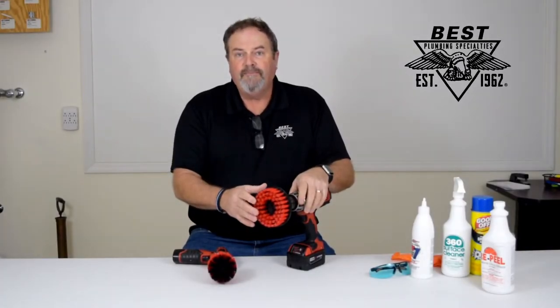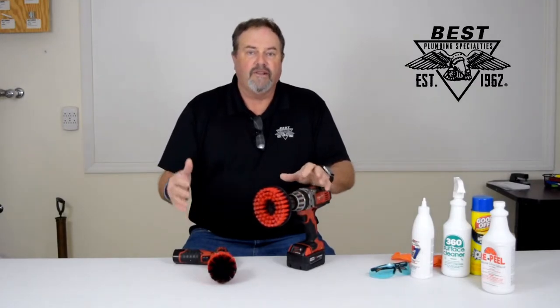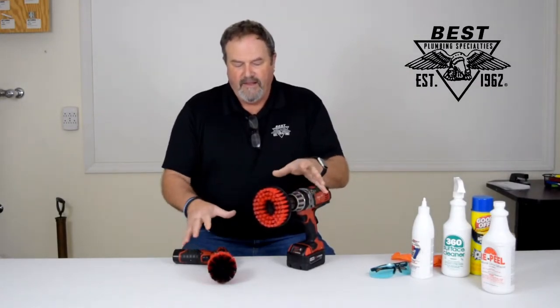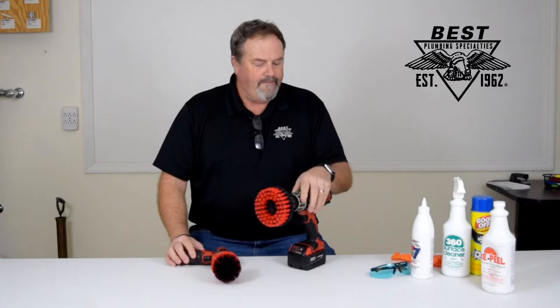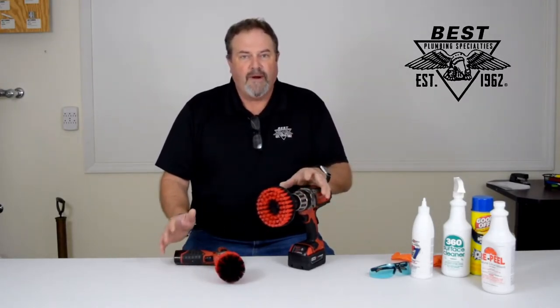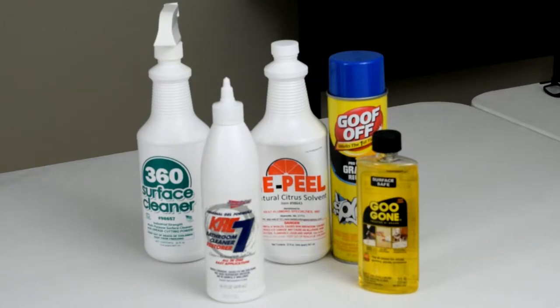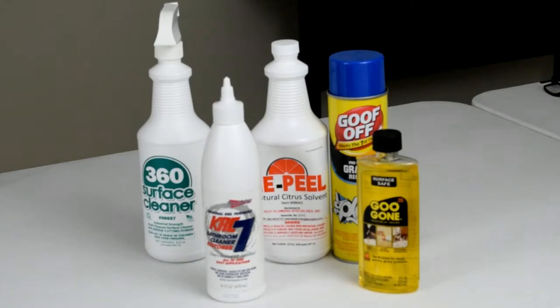Important to know is that these are reusable — they're not going to wear down and disintegrate. They're reusable, they're washable, and they fit your standard power equipment. After that, it's all about your cleaners. You probably have your favorite. We have a number of cleaners in our catalog — in section six, you can find them online. Items such as Repel Surface 360 Cleaner, KRC-7, and Goo Gone Graffiti Remover. There are a number of products available.